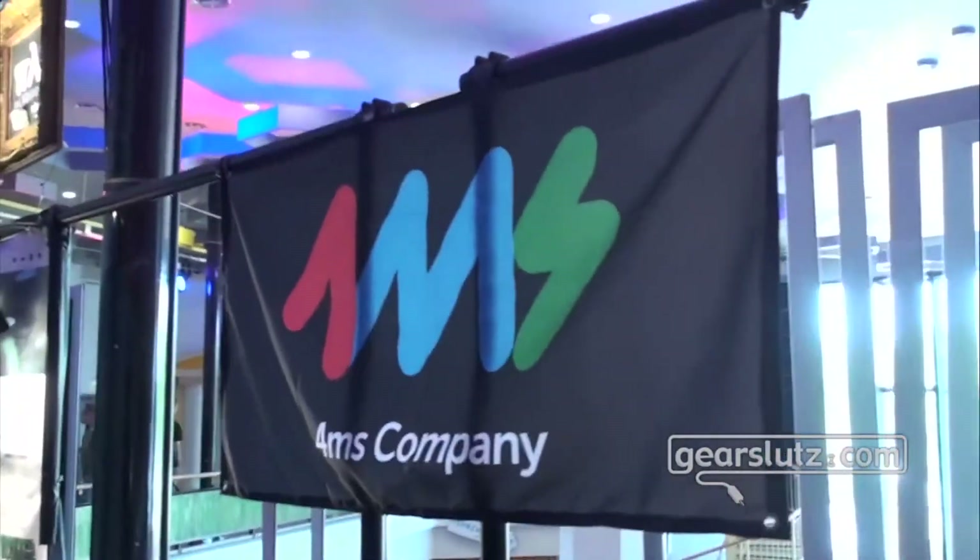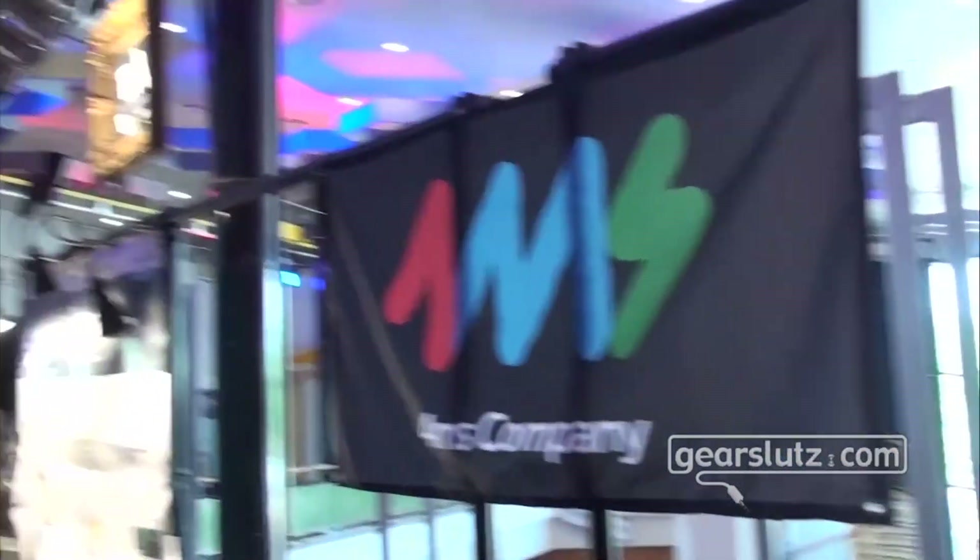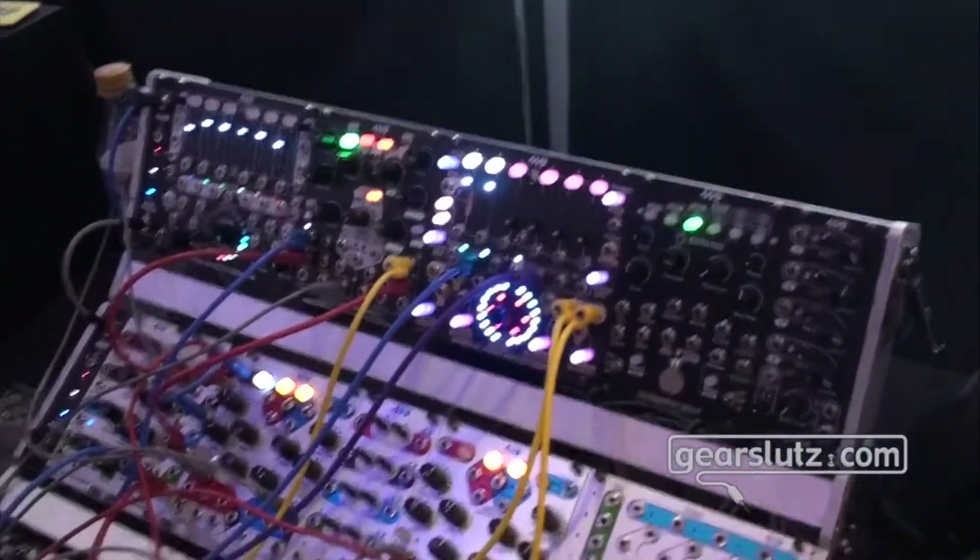Hello Gearsluts, it's Jan reporting from Superbooth, and I'm here with Hugo from 4MS, who has a couple of really cool modules. Hugo Paris here at Superbooth with 4MS company. I'm going to be showing the new Spherical Wavetable Navigator, starting with a jam and then checking out some sounds and features.